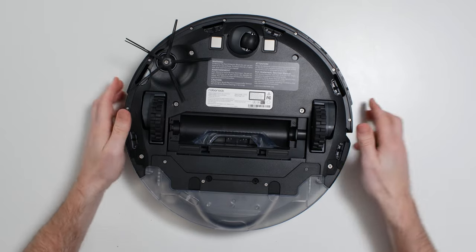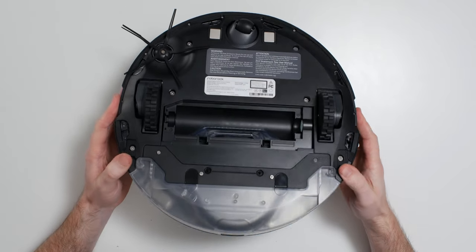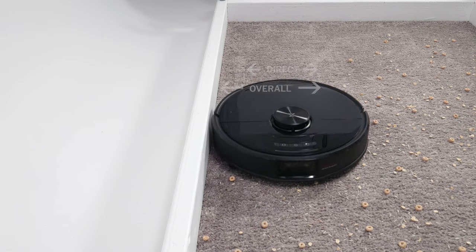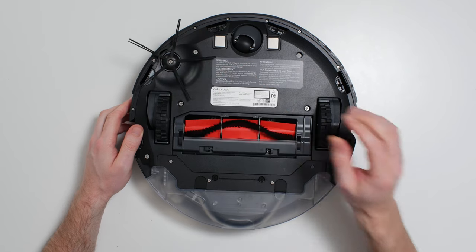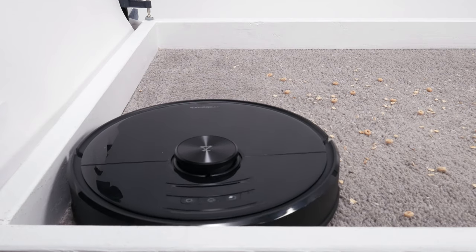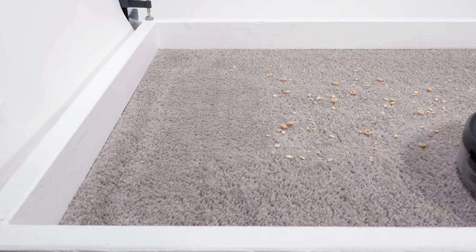This robot's direct cleaning path is only an average width, as its brush roll compartment is only 6.5 inches wide. However, the robot's overall cleaning path is fairly wide, as the robot itself is an above-average diameter of 13.5 inches, with an oversized side brush on one side very effectively pulling debris from the perimeter into its direct cleaning path and thereby extending its overall cleaning path.